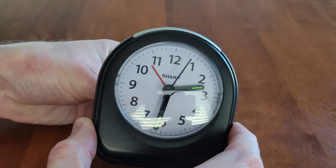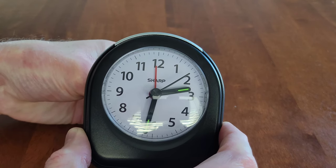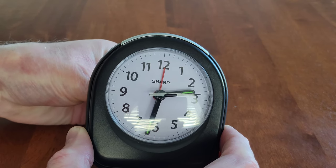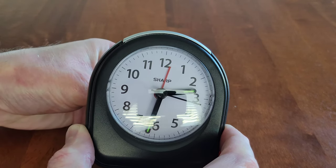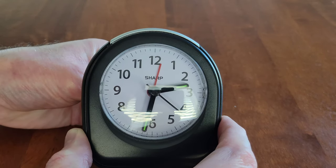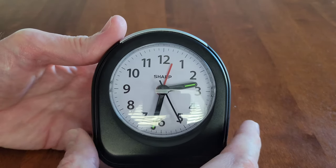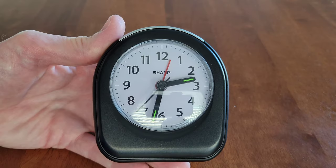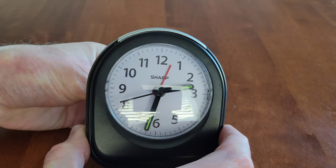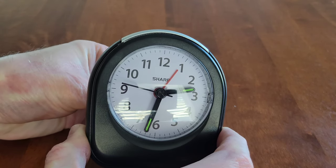To set the alarm clock, we're just turning that knob on the back. If we wanted to set it for 12, that would be about 12 o'clock. If you wanted to set it for 12:15, you would turn this roughly a quarter of the way between 12 and 1. For 12:30 you would put it halfway between 12 and 1. Just remember these times will not be exact but it's going to be close depending on where you get that red arm set to.